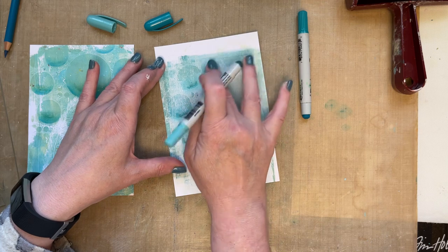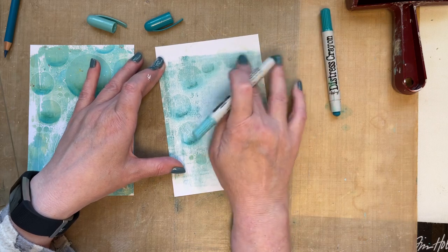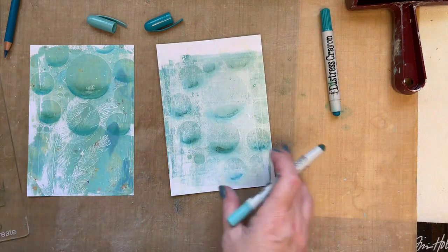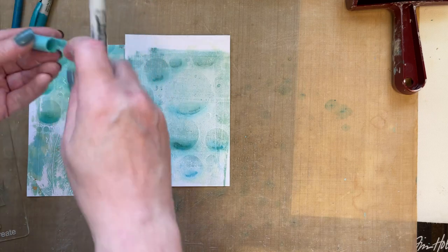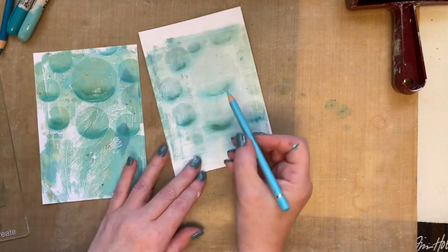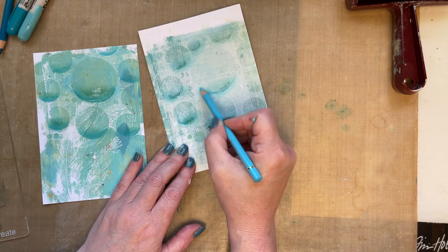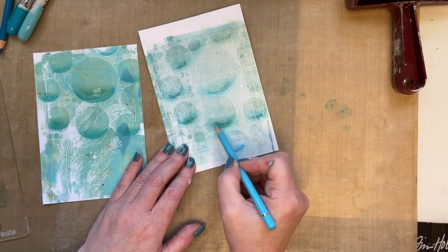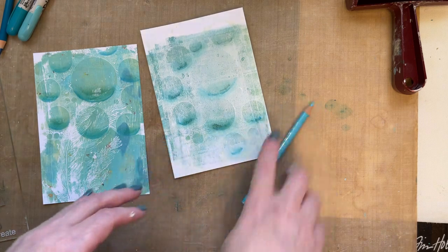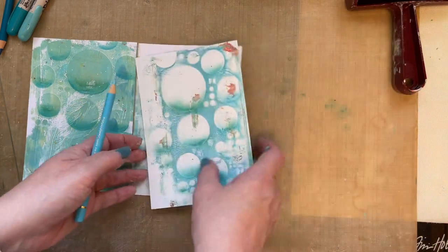Just go around and take your time adding those circles — adding them back in again. There are your three backgrounds. You can create different cards with all of them, and if you're not happy with the depth, just go round with a little bit more pencil crayon and bring those in. What I will do later is spend a bit of time defining these circles with my pencil crayons to make them pop even more. Now I can create cards with all these backgrounds.